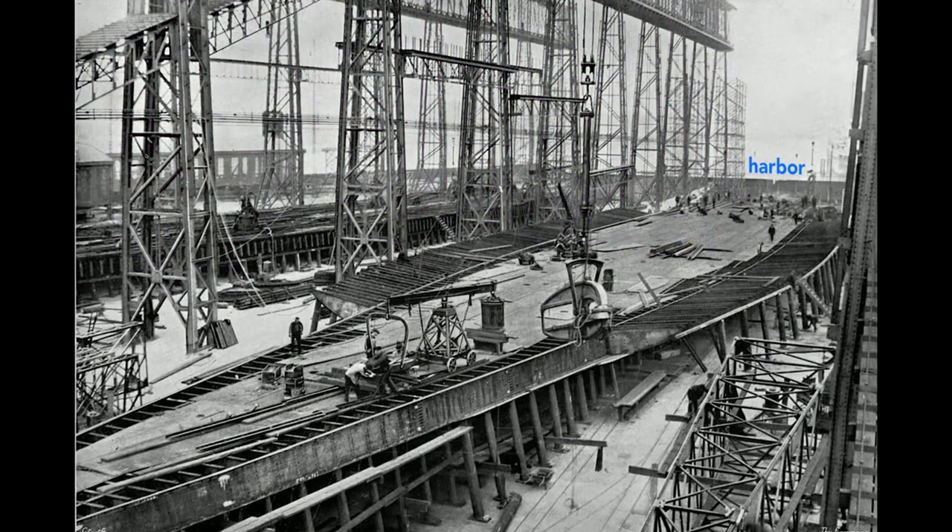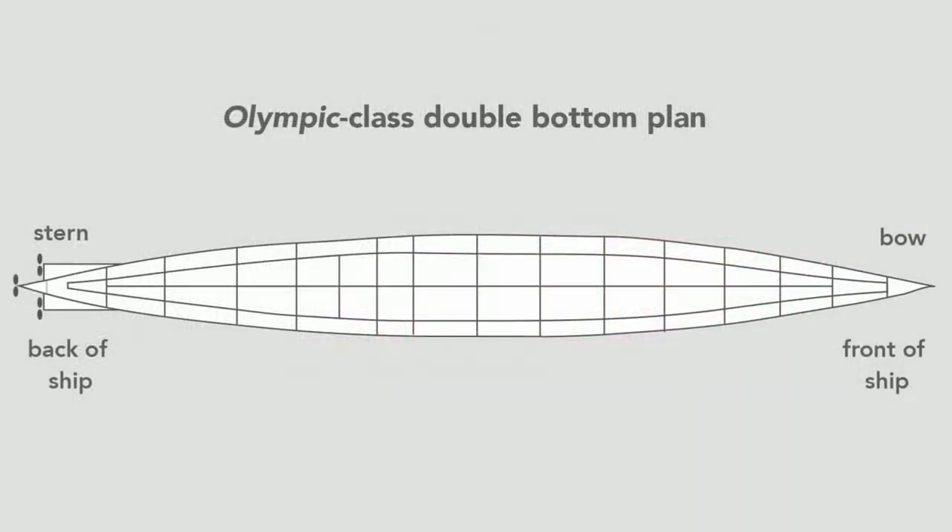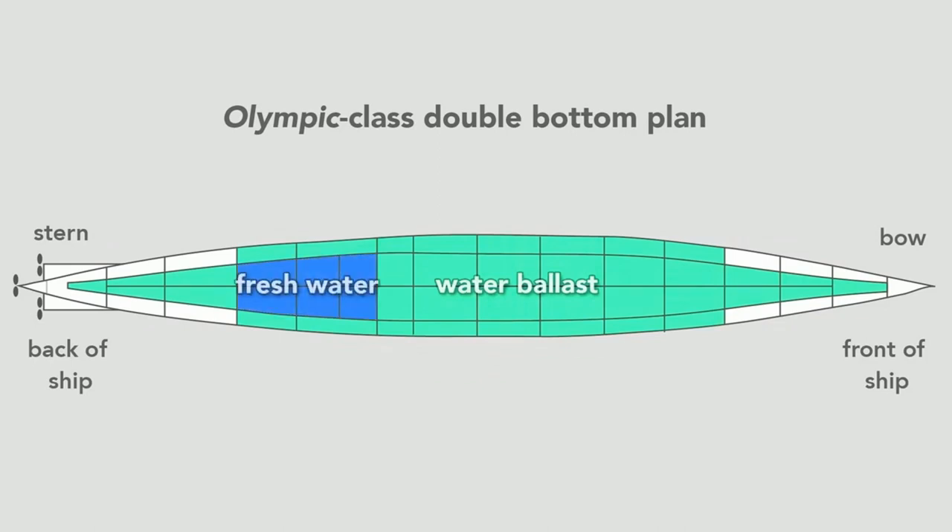Workers build the ship outward from the keel. Here they construct the Olympic's double bottom. In pink we see the framework that separates and supports the two bottoms of the ship; the second bottom is shown in orange. It's made of steel plates and is sometimes called the tank top because the double bottom contains 44 watertight tanks. Most tanks carried seawater used as ballast, but some carried fresh water. In total, the double bottom carried over 5,000 tons of water, or about 1.5 million gallons.